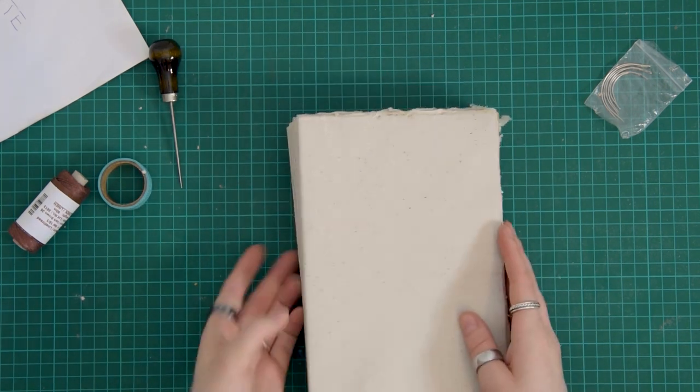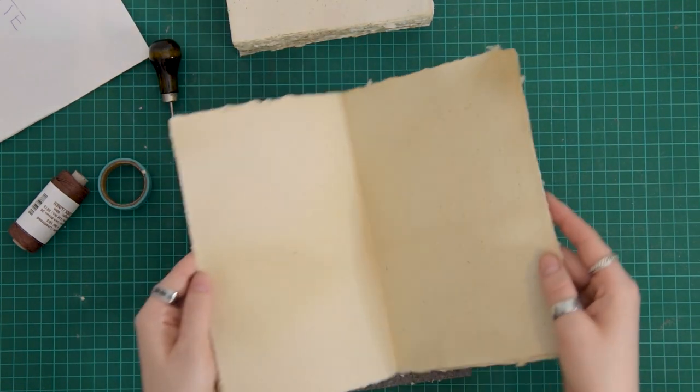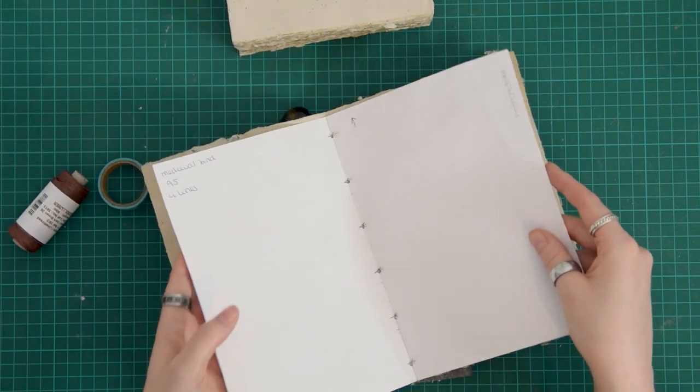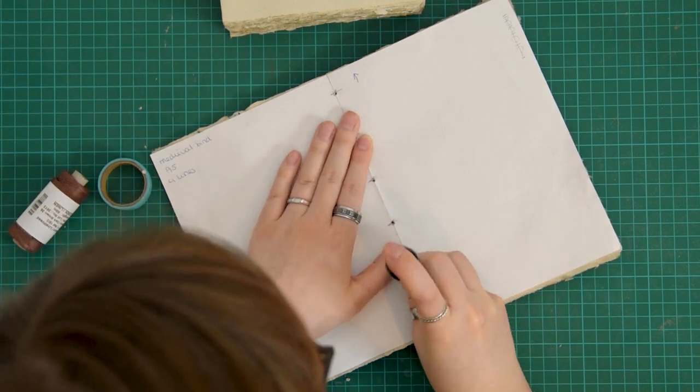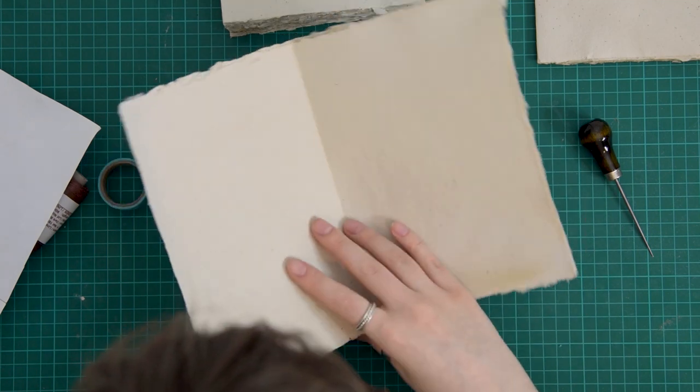I took the liberty to already make 15 signatures of three of my handmade papers each. These are dyed with coffee, but I didn't do anything else special with them. Before we can get to the cover, we have to make the signatures into a text block. For this project we are doing a medieval side binding again, my way. I'm just prepping the holes using a template, repeating this process 15 times.